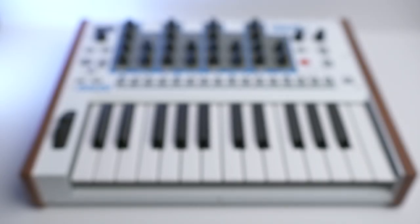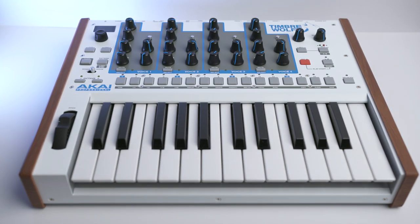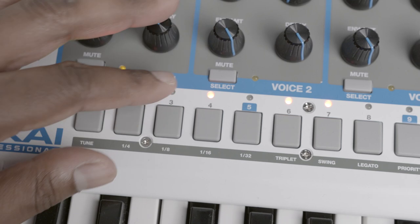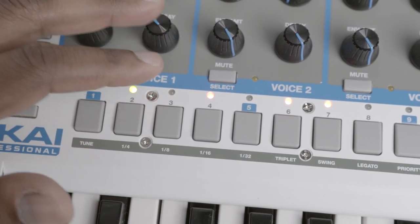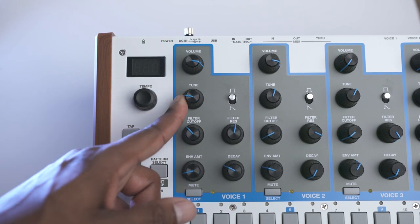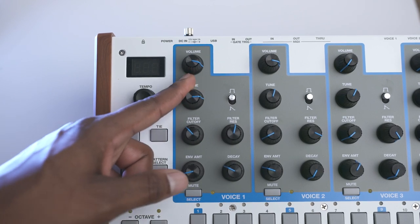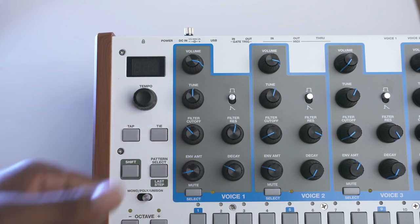All four voices have their own 32-step dedicated sequencer, meaning the sequencer features four tracks in total. Each of the sequence tracks send their notes via MIDI in poly mode. You can have track one trigger the Timberwolf, and tracks two through four trigger other synths, keyboards, drum machines, etc. But here's the thing when it comes to the Timberwolf — less is not more. And with this little sonic shaping ability on each voice, what's even the point of touting this as a feature? Why do four voices wrong when you can't even do one voice right?